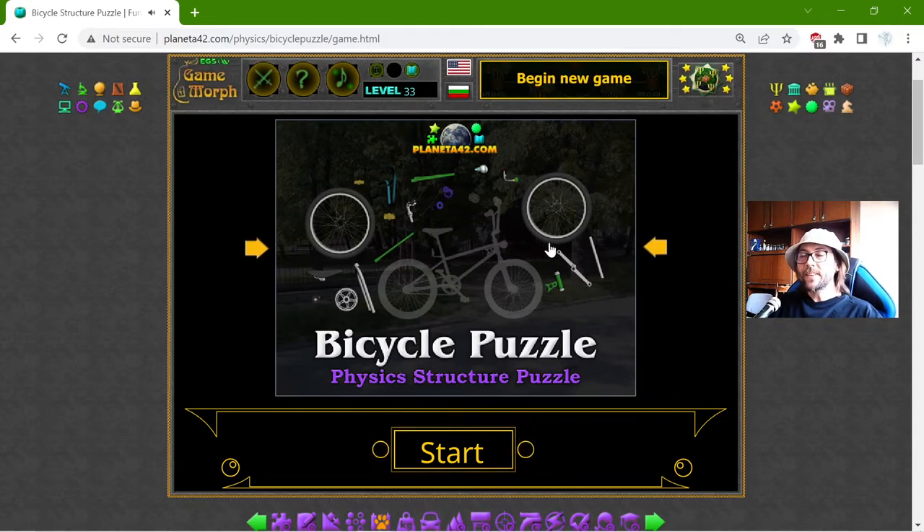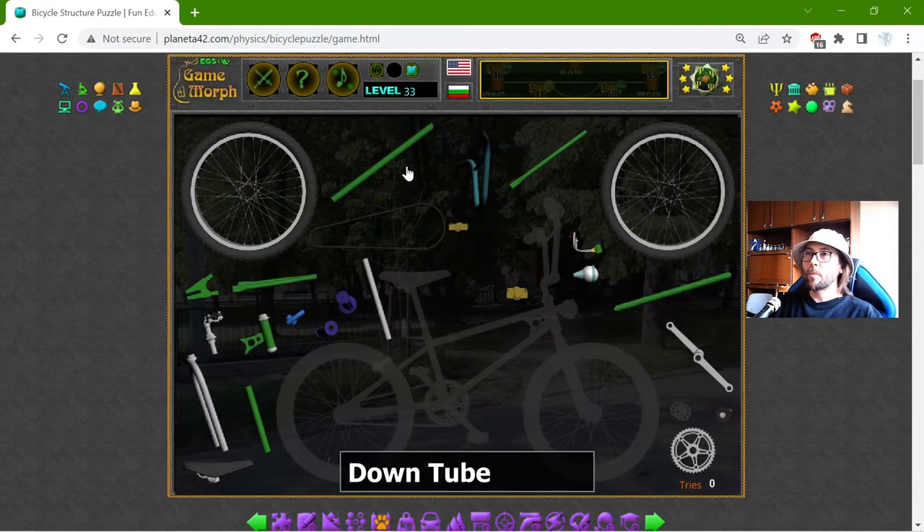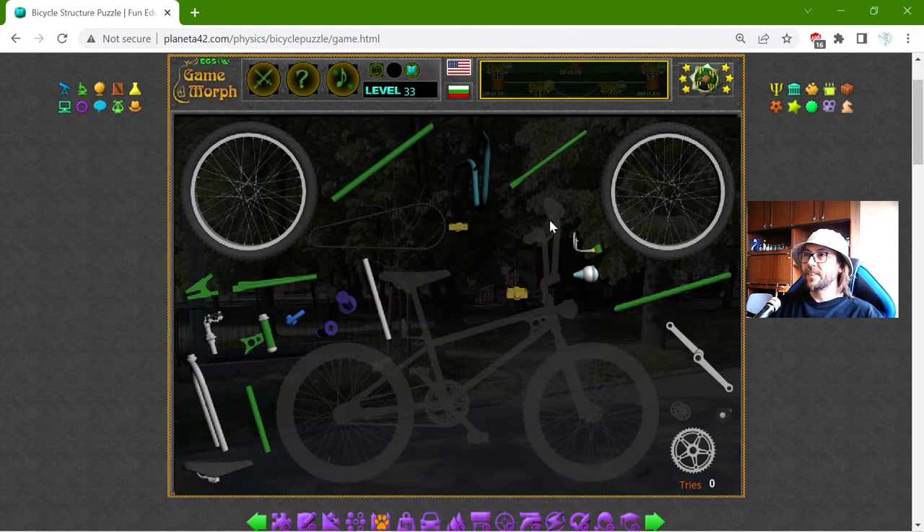Today's educational game that I play is the Bicycle Parts Puzzle. This is finally something that is probably with daily usage. When I was a kid, I really had to know the parts of the bicycle when I go for fixing it. What I need to do is just drag and drop the parts into that shaded bicycle at the bottom.